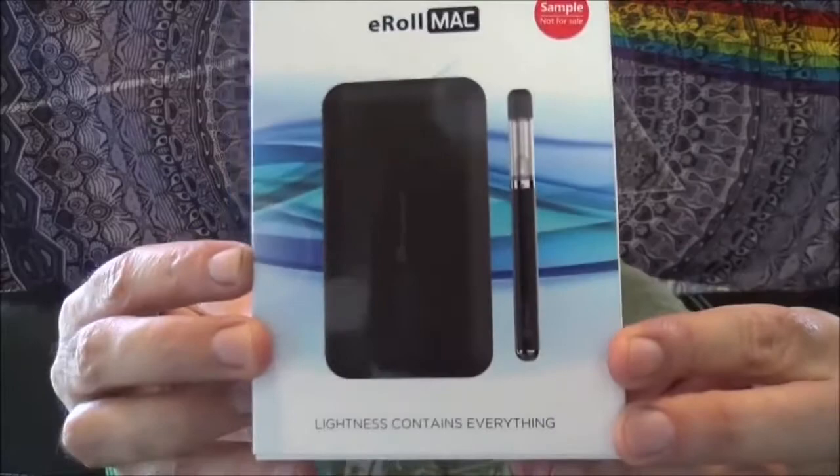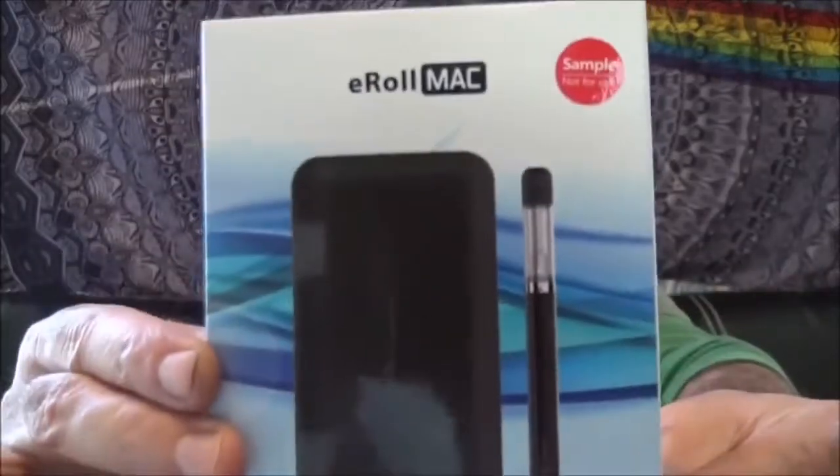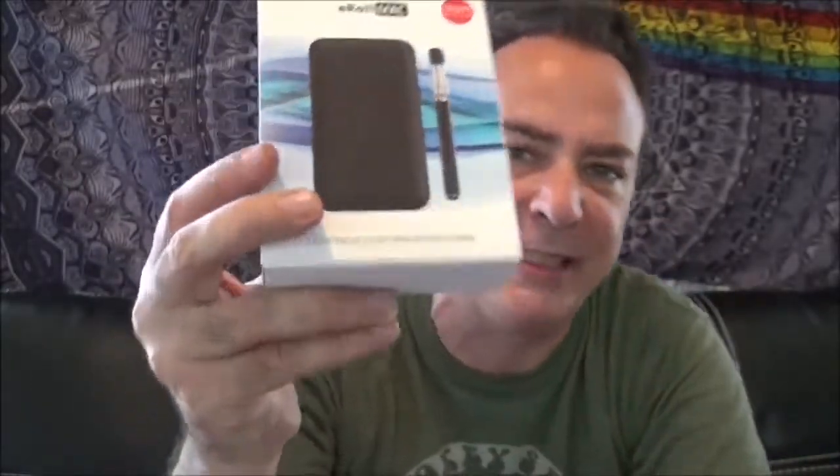This is a really slick all-in-one unit — the E-Roll Mac by Joytech. I want every smoker out there to know about this one, because I consider this the cigarette killer. Let's see what you get in this kit.